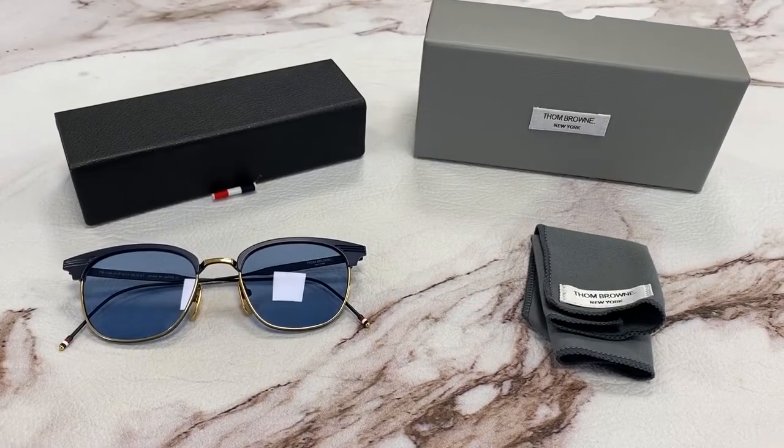Hi, I'm Nolan from Joylot. I'll be demonstrating Tom Brown, New York, Model TB-104, color code C-T-N-V-Y-G-L-D.